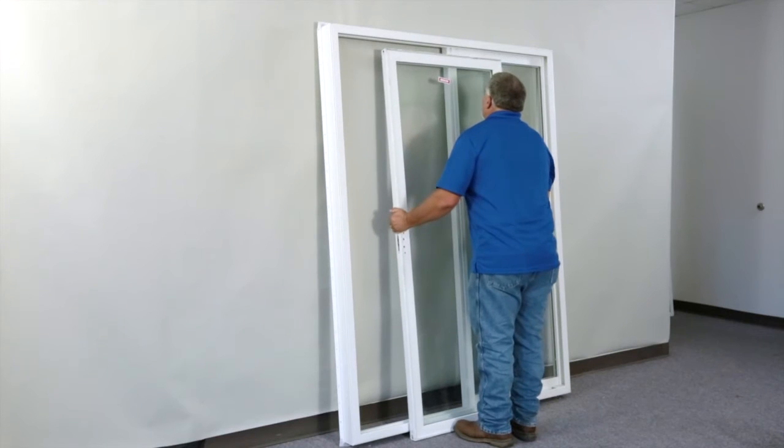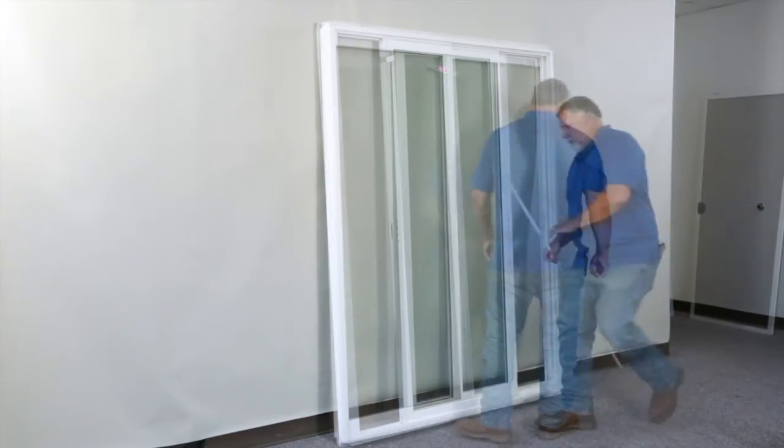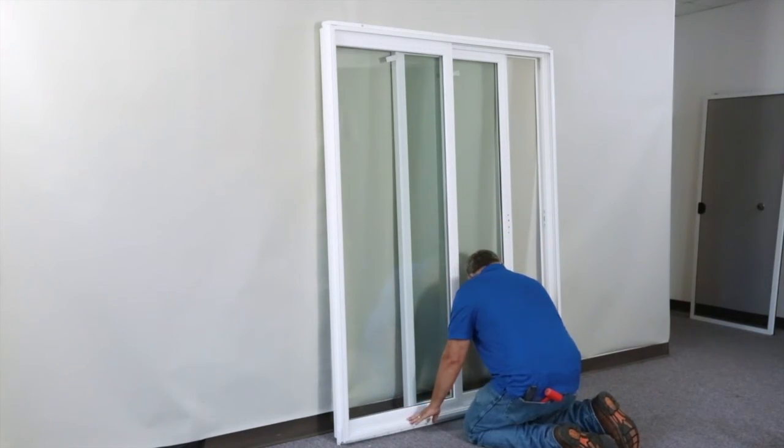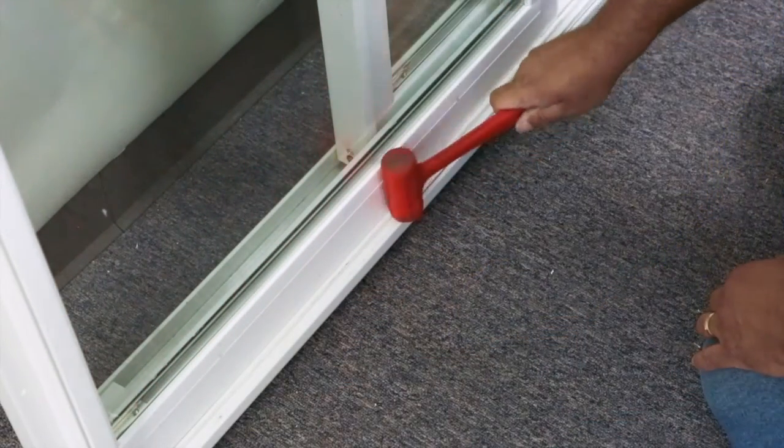Lift and reinsert the operating panel back into the door. Again, for this quick demonstration, the door has been turned around to show you that the screen track needs to be reinstalled. Re-attach in the same manner.